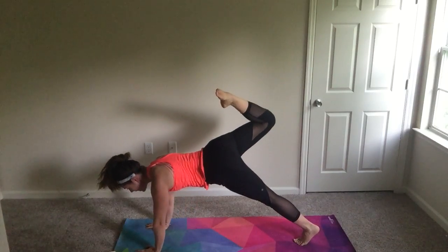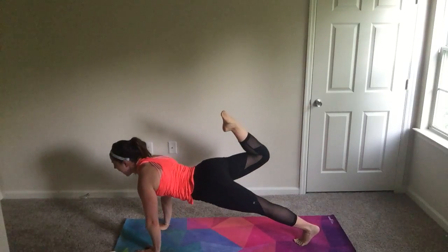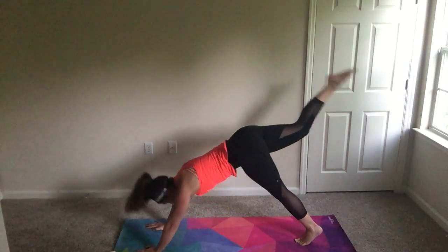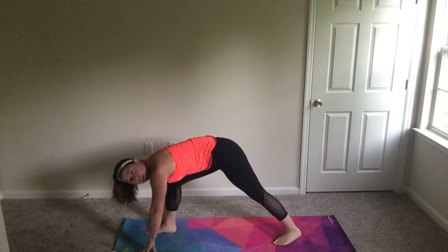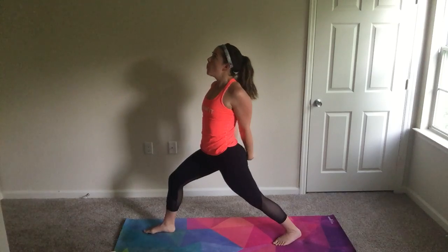Back into down dog, inhale right leg lifts. We're going to go into scorpion — transition into plank, pointing that back toe like a scorpion's tail, almost like you're going to tap the back of your head. Back into down dog. Do that three times — you'll need to demo this because they're not going to know what you're talking about unless they're super advanced. Then plant that right foot, drop the left foot down for warrior one. Inhale up. From here, arching warrior — bring hands to low back, scraping down the tailbone, open the heart.